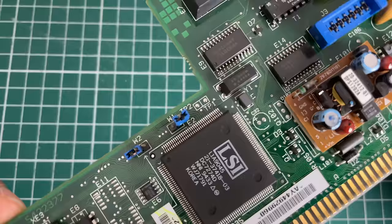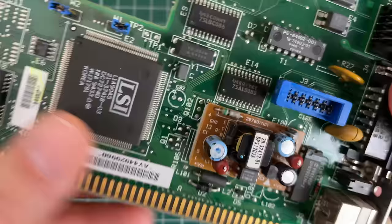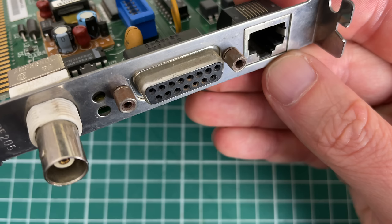The second card I wanted to take a look at was the EtherWorks 3 DE205 from Digital Equipment Corporation. Unlike the 3Com card which only has the RJ45 connector, this one has three types of connectors: the RJ45 in the middle, a DB15 connector, and a BNC coaxial connector.